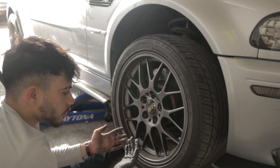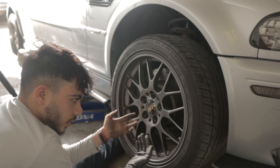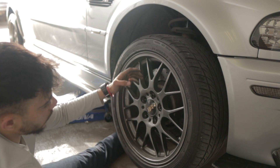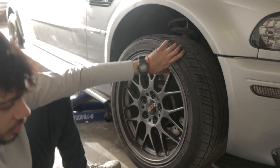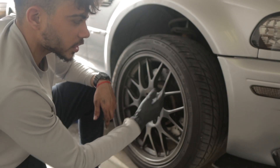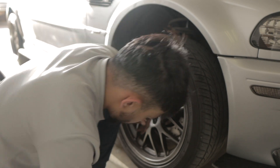You see how easy that is with the studs on a BMW? That's why we want to convert them. You don't have to do it — some people will argue it's not necessary — but it's more convenient. Especially track guys, people who go to autocross or drift events, they're swapping wheels fast. I'm not doing it specifically for track, but it's definitely more convenient.